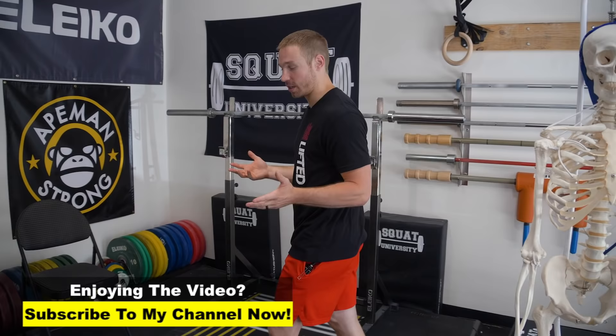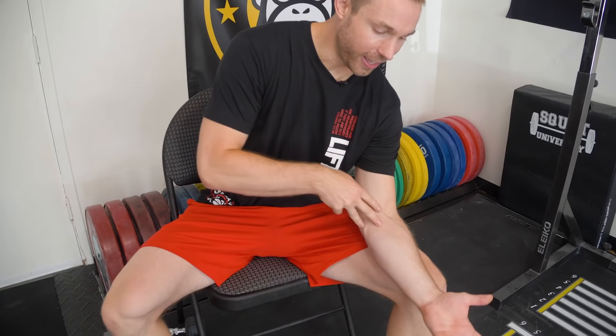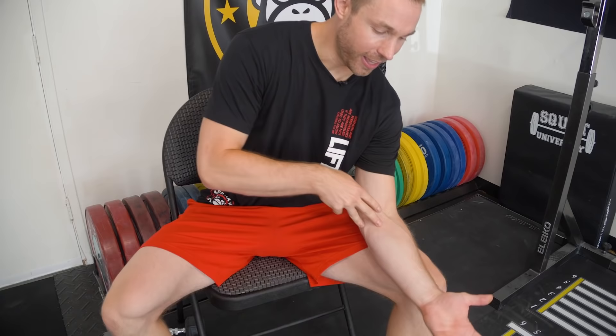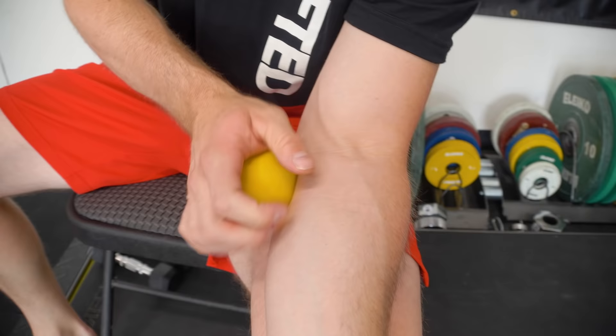The first step in fixing some inside elbow pain is going to give those tissues a little bit of love with some soft tissue work. All you're going to do is grab a ball. All those flexor muscles that pull your wrist back — many of them come and attach right here at your medial epicondyle. A lot of times you'll have pain right in that area when pressing on it.